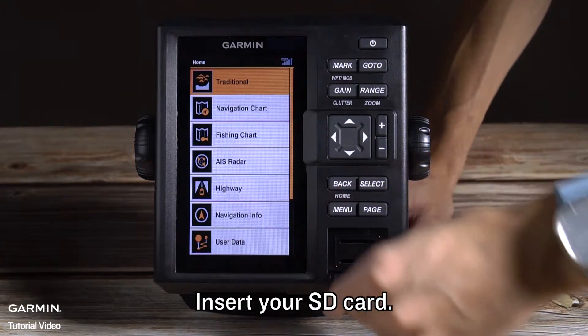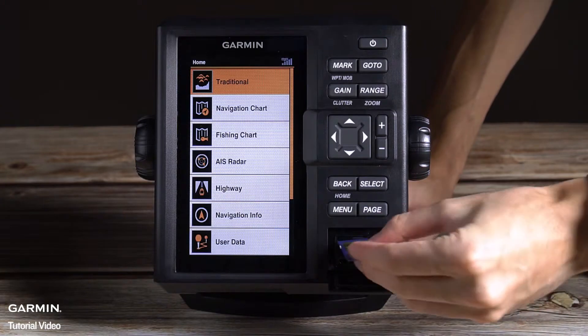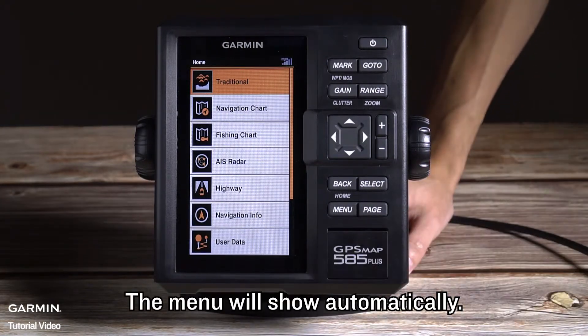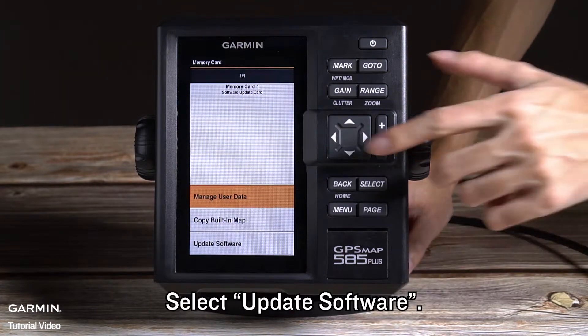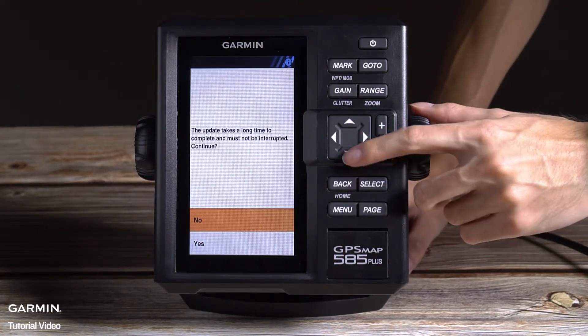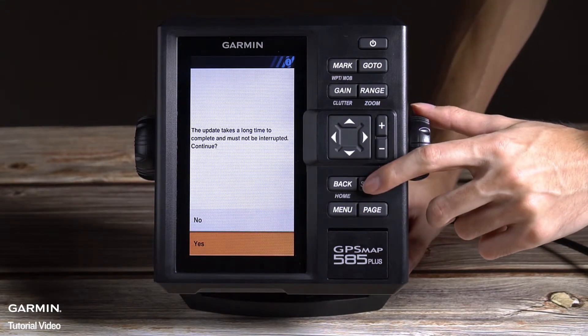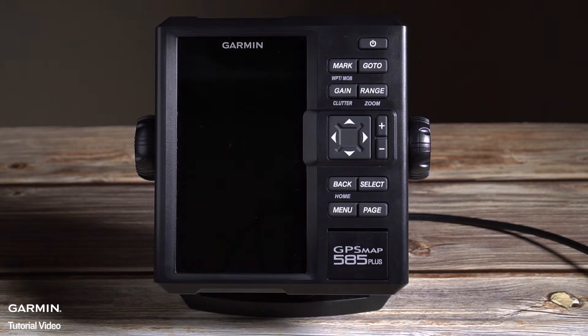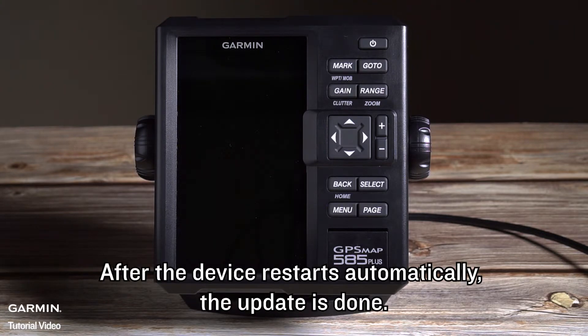Press the Enter key to finish and then eject your SD card. Insert your SD card into the device. The menu will show automatically. Select Update Software. After the device restarts automatically, the update is done.